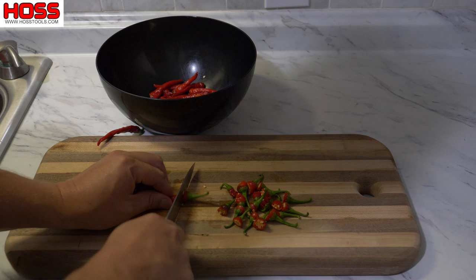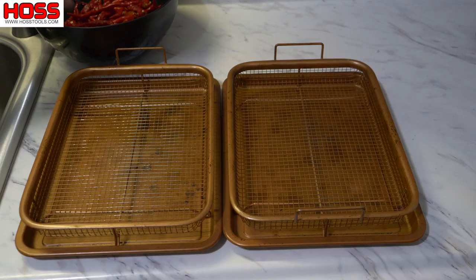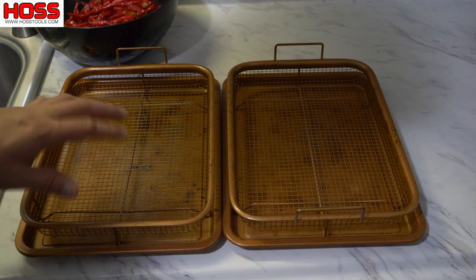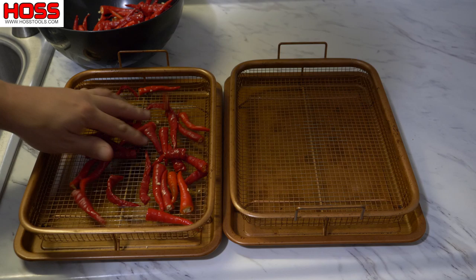Now the key to dehydrating these well is low and slow heat. We want to dry them out, but we don't want to burn them. If you've got a food dehydrator, that works perfect, but I don't, so I'm just going to use my oven. You can use a regular baking pan, but I like these elevated pans with the wire rack, so it gives nice air flow and good uniformity as far as the drying process goes. So I'm just going to lay these out on this pan and then we're ready to throw them in the oven.